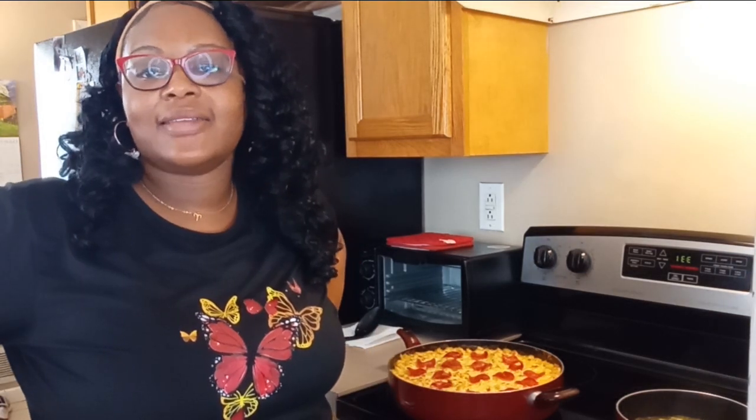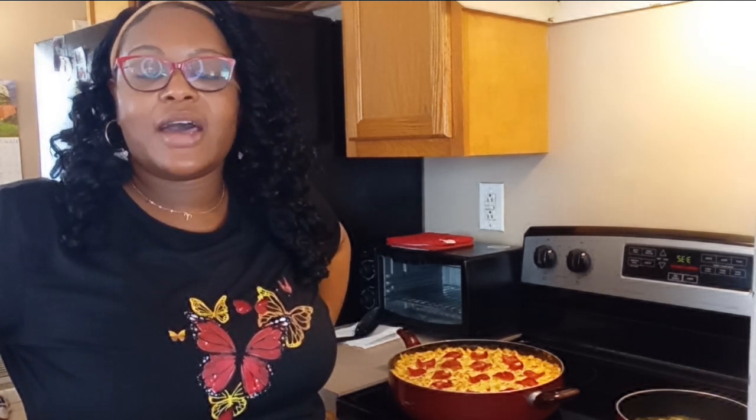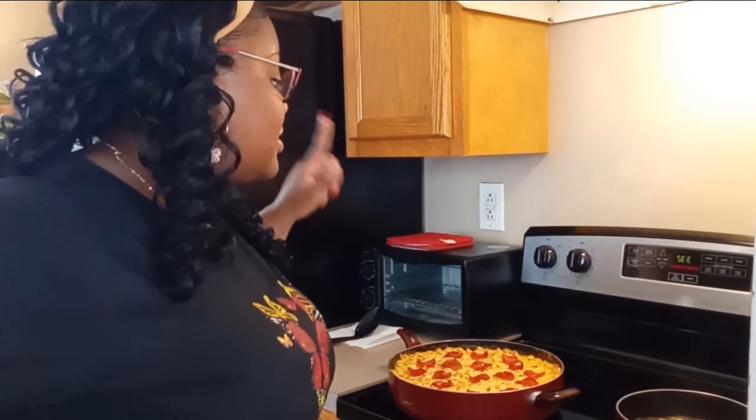Welcome back to another video y'all, happy Sunday! I just wanted to come on here and say hey to everybody, I miss y'all. I want to say hi to all my new subscribers and show y'all what I do on a Sunday.